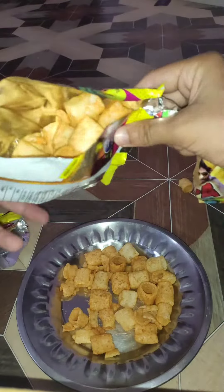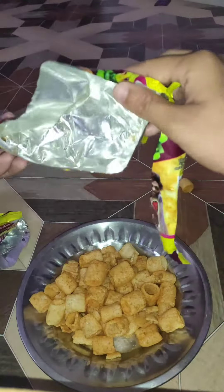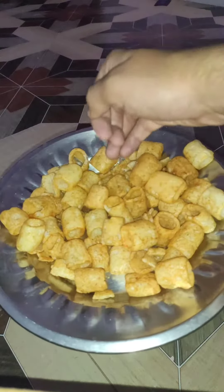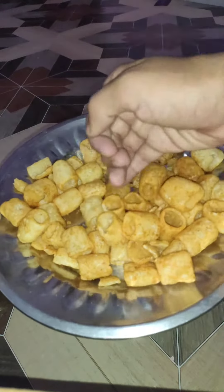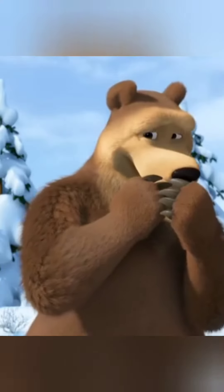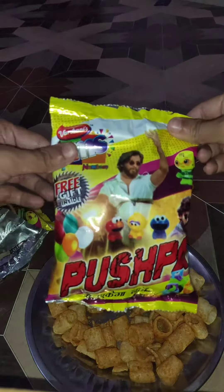Let's open another bag. And as you can see, we don't get anything in the other bag. Now we are going to open another bag — we will get something.